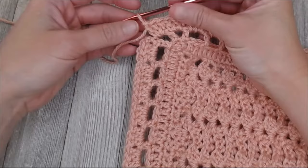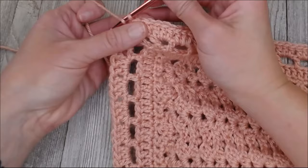Coming up on this edge, I'm going to put three double crochets in each one of these spaces — so it'll look like this: one, two, three, one, two, three, one, two, three. Just keep moving all the way around. Continue doing the three double crochets in each space all the way around, and I will meet you at the very beginning of our work where we will close row four.